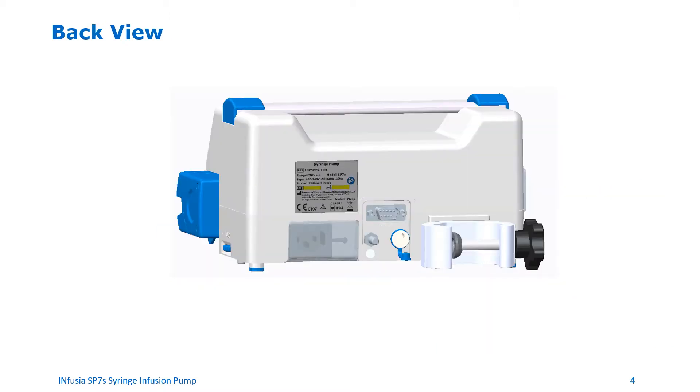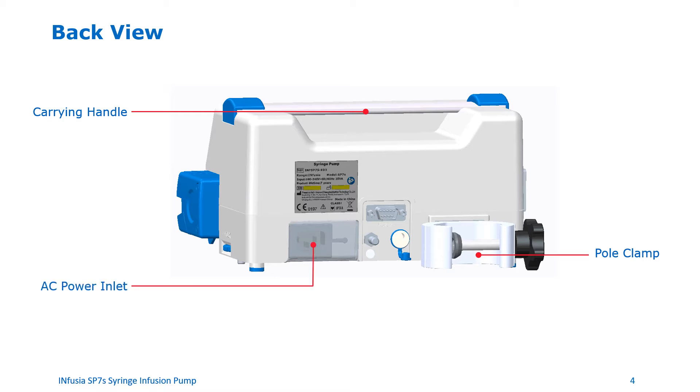Back view of the device. The carrying handle is on the top back of the device. On the back of the pump, the pole clamp is used to secure the pump to an IV pole or a cage. There is also an AC power inlet, which you can use to connect the device to AC power. There is also a name plate that has the make and model number and device serial number.